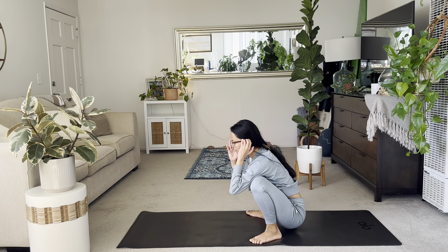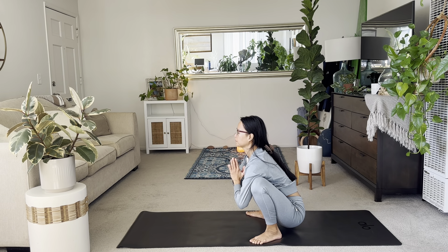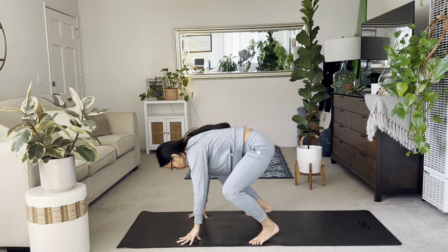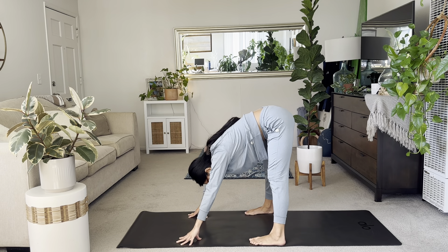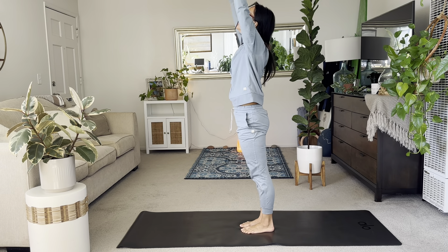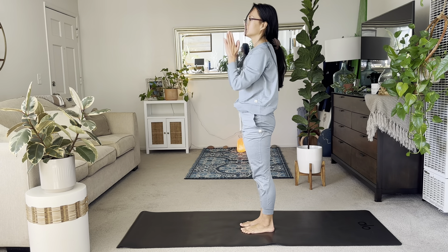Take two more breaths. And exhale, wide leg fold. Lift those hips, everyone. And stack your feet to the center. Uncurl your spine all the way up. Arms overhead. And exhale, hands to heart.